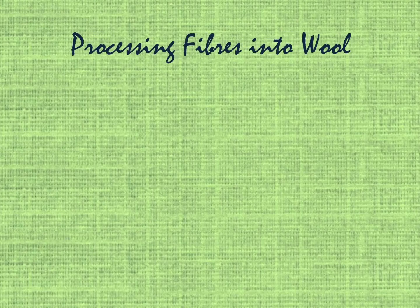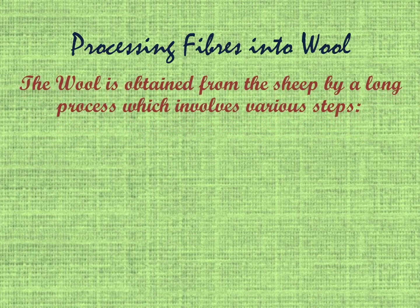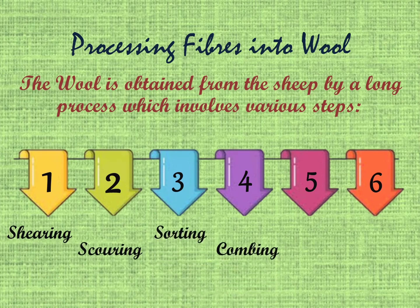Processing Fibers into Wool. Once the reared sheep have developed a thick coat of hair, it is shaved off for getting wool. Wool is obtained from the sheep by a long process which involves various steps: 1. Shearing, 2. Scouring, 3. Sorting, 4. Combing, 5. Dyeing, 6. Spinning. Let's study each step one by one.